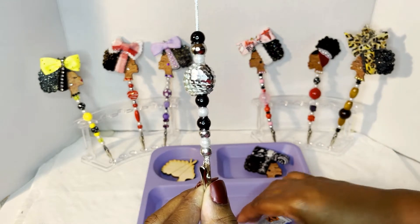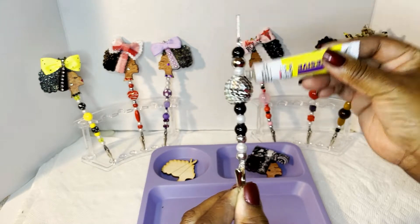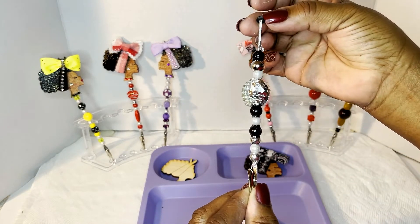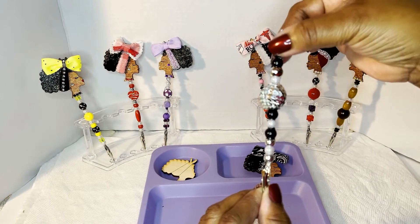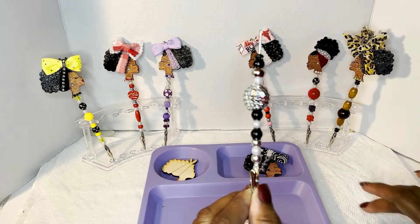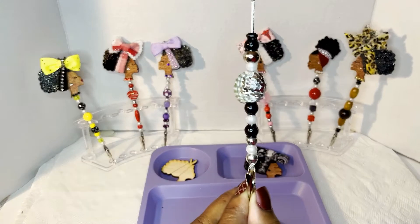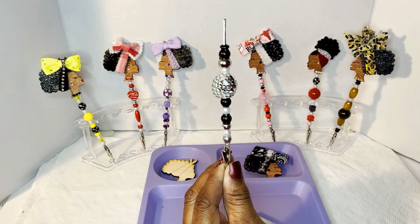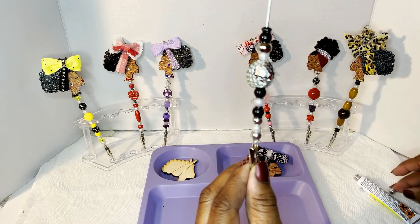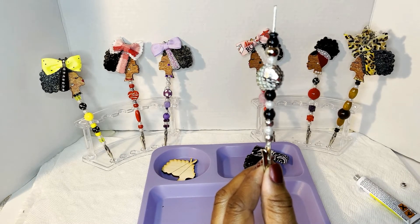If you put a little bit too much glue on there, don't worry about it — keep it moving. Make sure you always leave enough room up here so you can put her head on. That is it — I'm set and ready to adhere the head, even though it still has to dry. I thought I was going to use that last bead but I changed my mind.